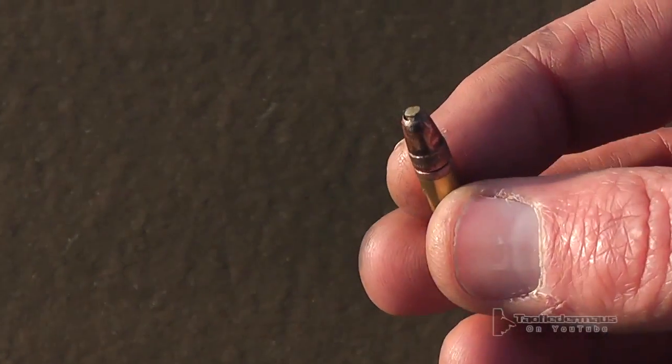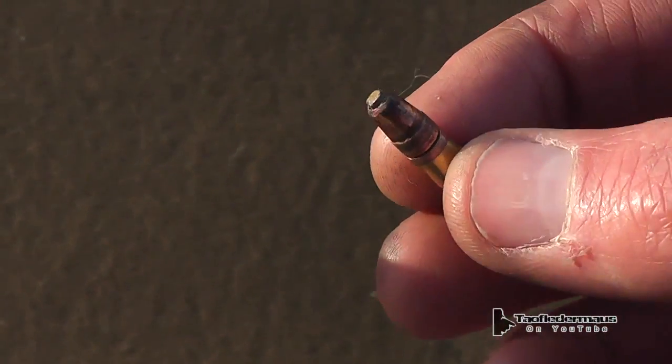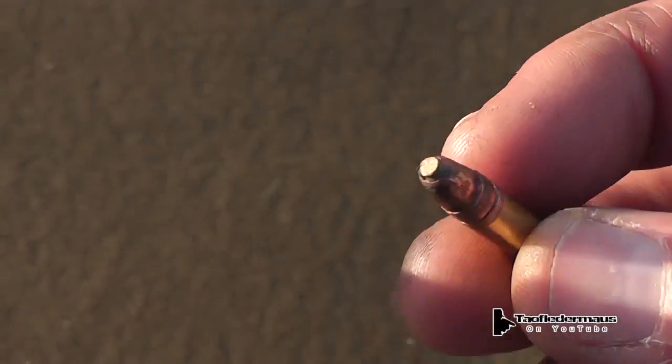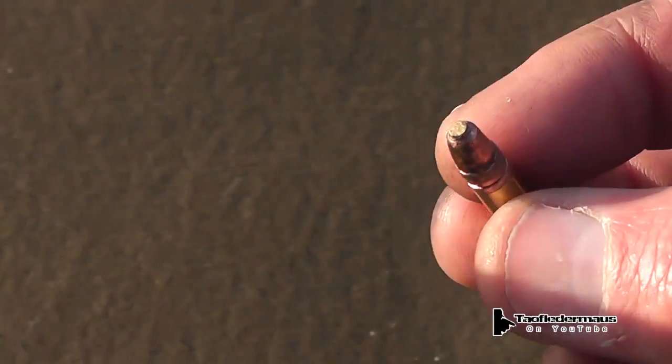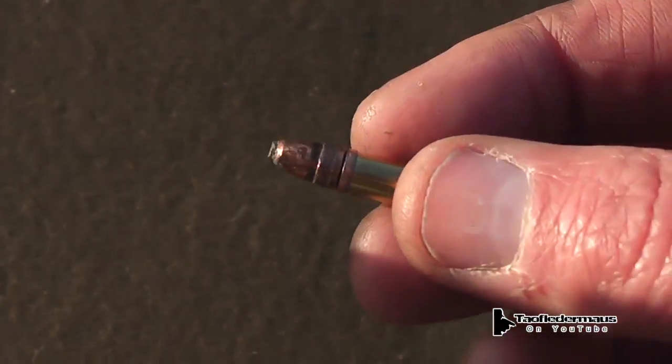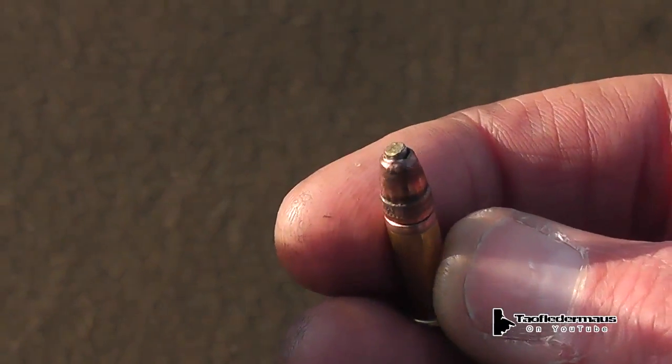Hello everyone, this is Jeff Vitale, Flatermouse. We took an ordinary federal bulk load round, drilled a hole in it, and pressed a Zippo lighter flint into it. We'll shoot it at a few various objects, including a can of paint. We'll see what happens.